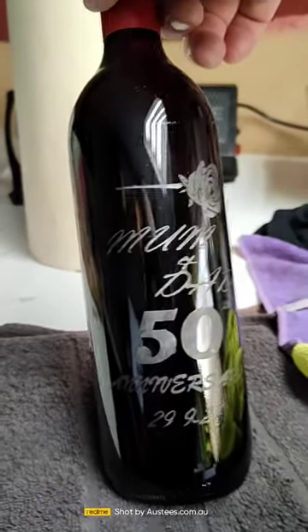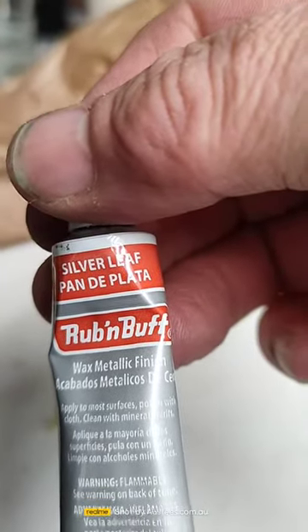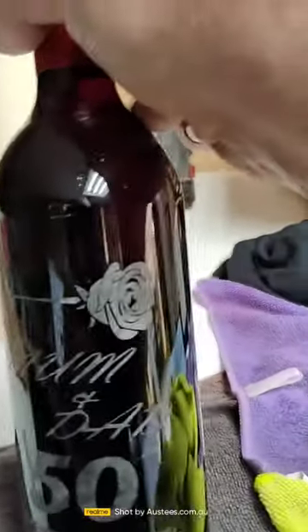I've then put some special stuff here — Rub and Buff. That's come out quite well, I think.